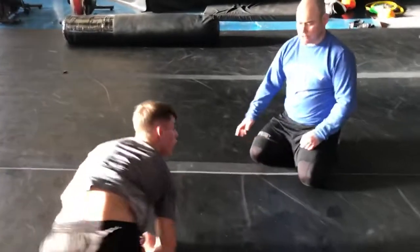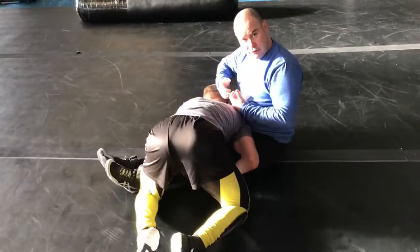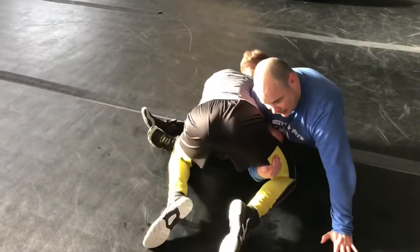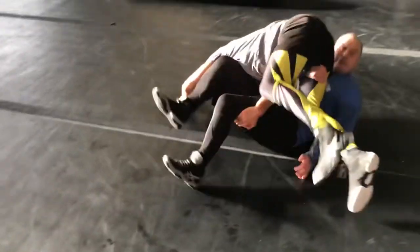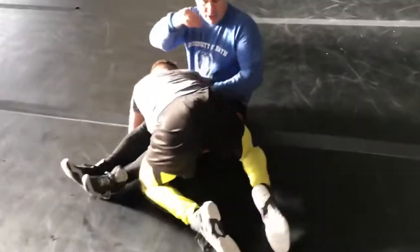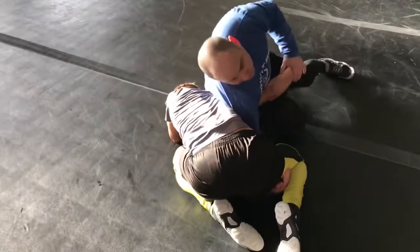And then it was the switch grip. So the same thing here — you want to get his weight forward here. If he starts, if he tries to step through, he can elevate. Or usually what I'm going to do is I'm going to pinch here, and I'm going to draw it through, and now I'm going to finish.